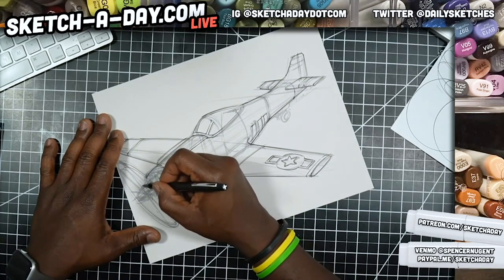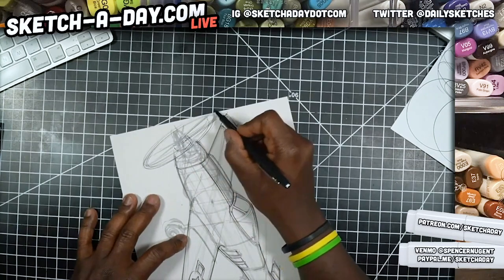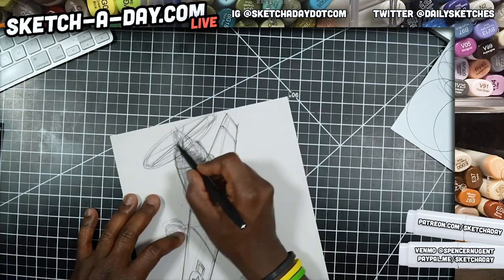For the propellers — since they're moving, or that's the implication anyway — I'm just going to keep these lines really fast.